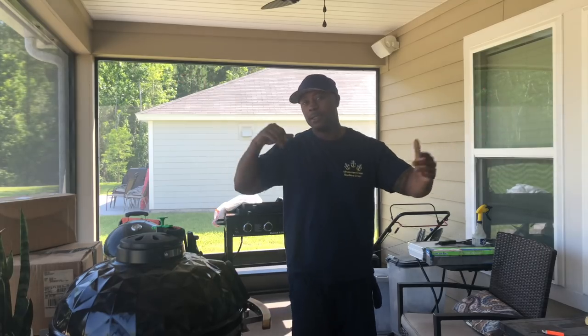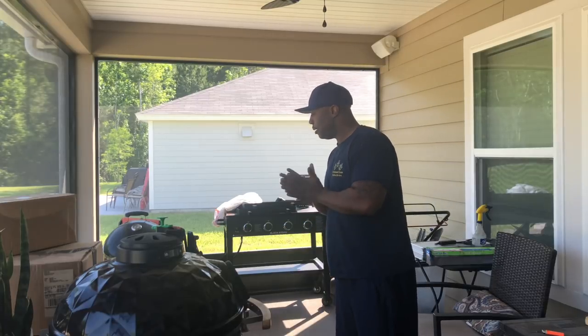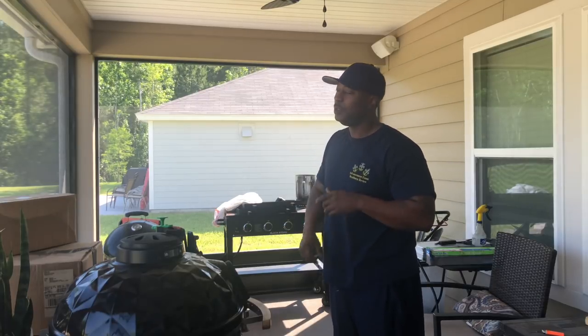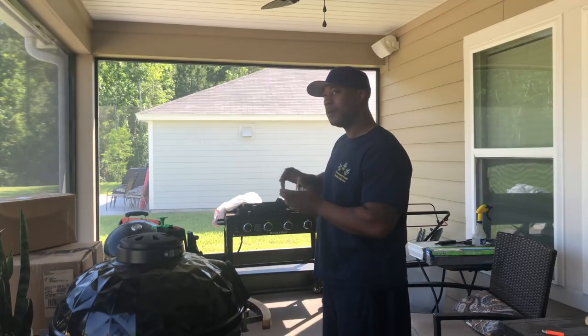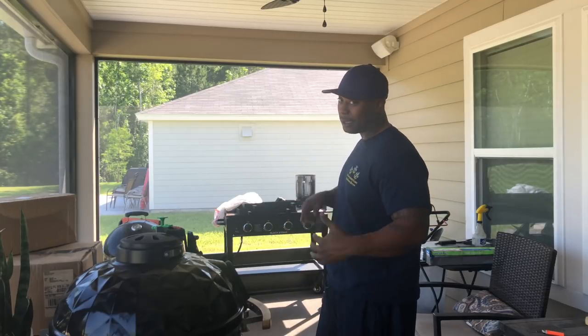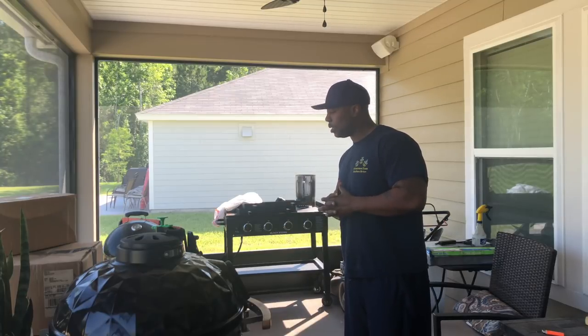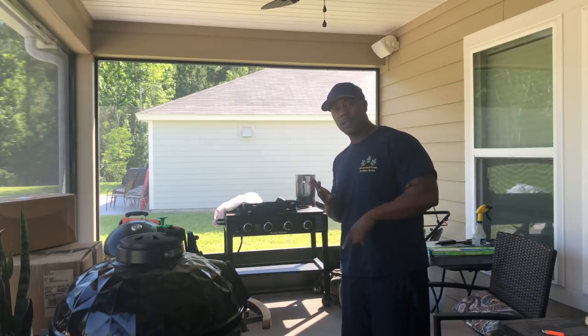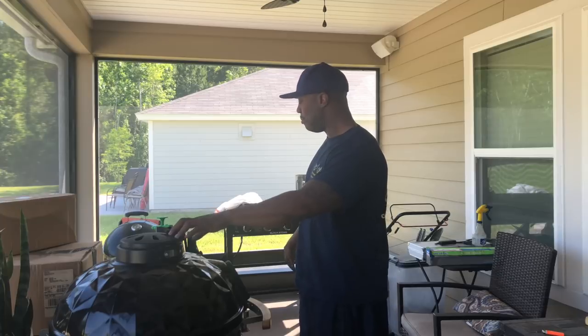Yo yo yo, it's your boy Mr. B from Backyard Barbecue. Welcome, barbecuers. It's Memorial Day weekend, it's Sunday. I'm definitely not gonna cook on Monday because I gotta go to work, but today I'm gonna cook some ribs, chicken, maybe some hamburgers and hot dogs.